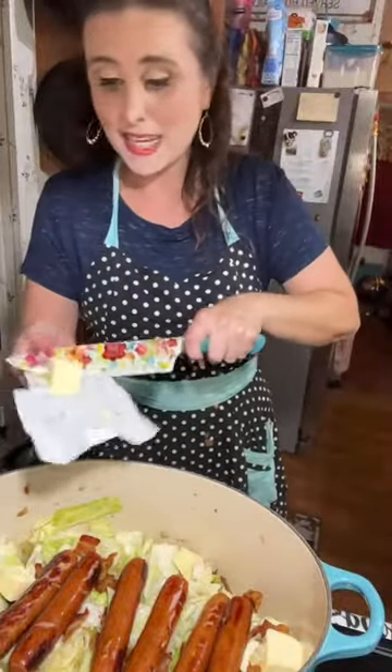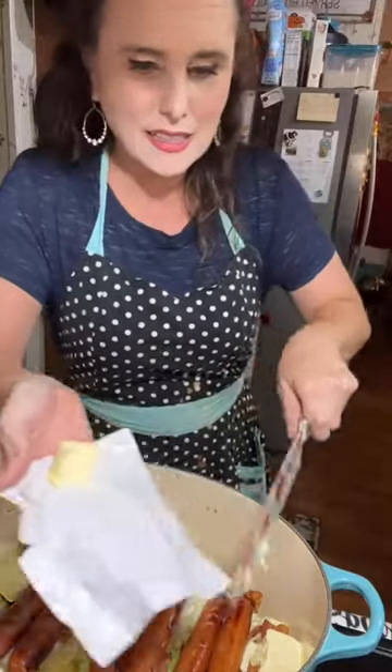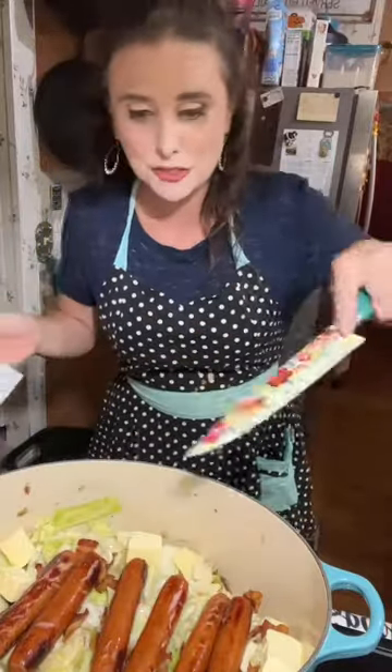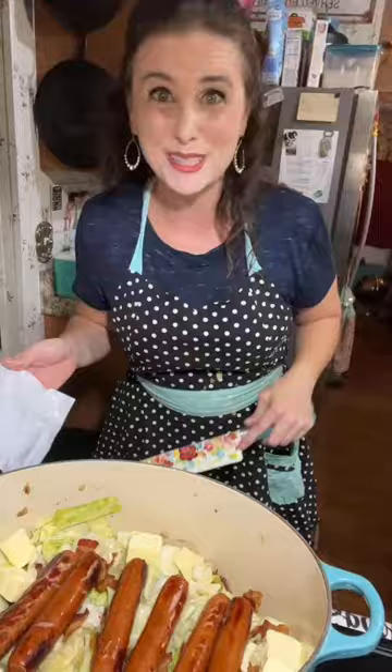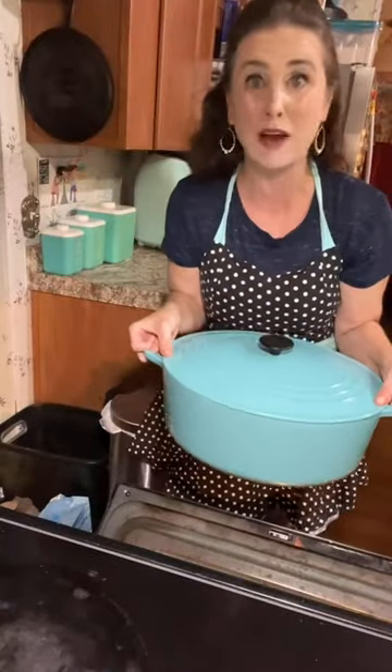And now I am slicing up a stick of butter and just dolloping it all over this cabbage, sausage, and bacon mixture. I'm going to put my lid here on my big old stock pot and put this in the oven. Oh, it's heavy. 350 degrees for about 45 minutes.